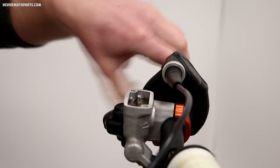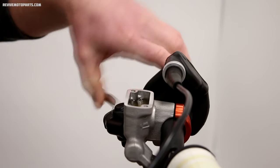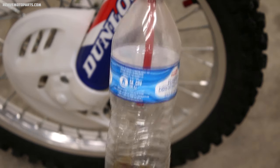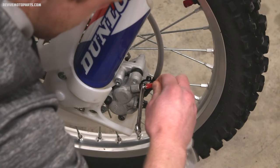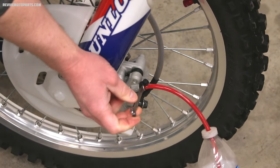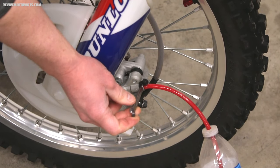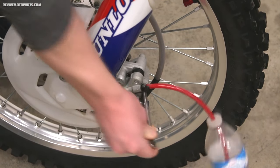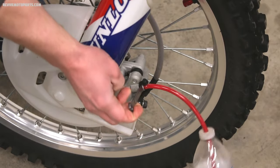Now we're ready to bleed the air out of the system. You'll need to find a way to catch the brake fluid coming off the bleeder valve — I just use a water bottle with a hose connected to it. The process I use for bleeding the brakes is: pump the lever or pedal three times and hold it in, then crack the bleeder valve down at the caliper until a little fluid comes out, then close it right back up.